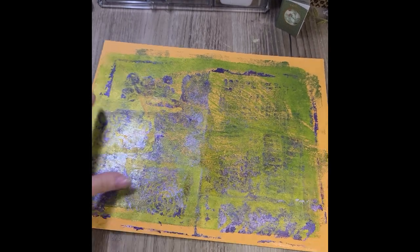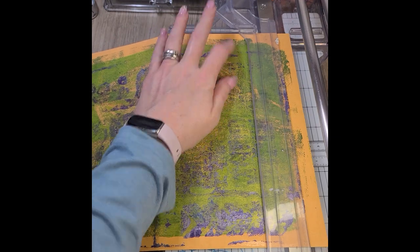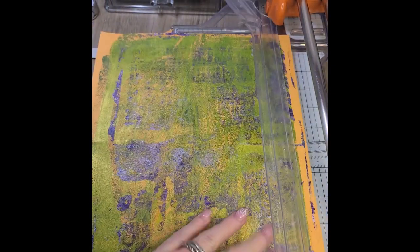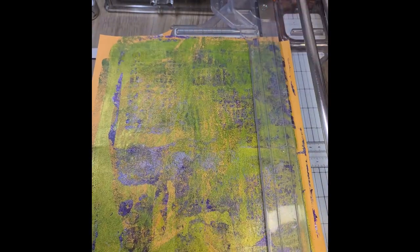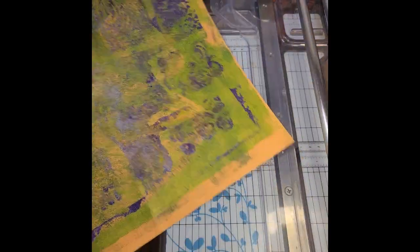The first thing I'm going to end up doing is cutting off one of the short sides and then one of the long sides. And then I will be cutting it in half — from the top portion and the bottom portion.